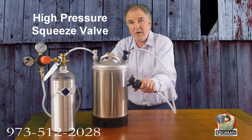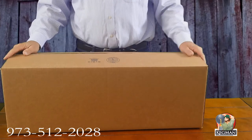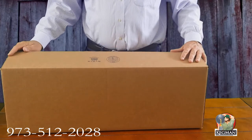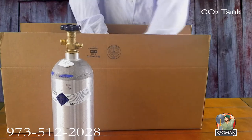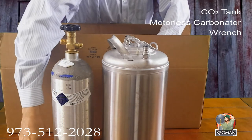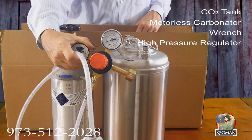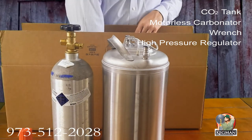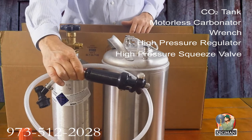This is your liquid out black ball lock disconnect connected to a high-pressure squeeze valve for the seltzer. This is the fastest way to pour when you're selling a lot of seltzer. When you get your carbonator kit, it's going to come in this box. Everything's included and most of the parts have already been put together. Your job is just going to be to connect everything. What you get in the box is a CO2 tank, motorless carbonator, wrench for the CO2 tank, and the regulator — all hooked up to the ball lock disconnect, ready to go. On the liquid side, already hooked up, is the liquid disconnect and the squeeze valve high-pressure plastic squeeze valve.